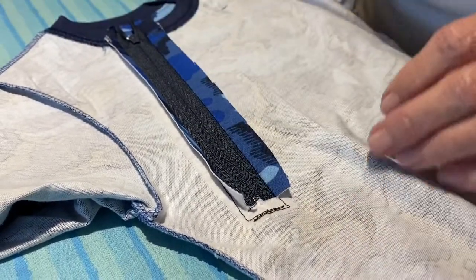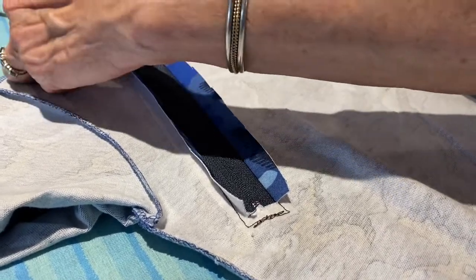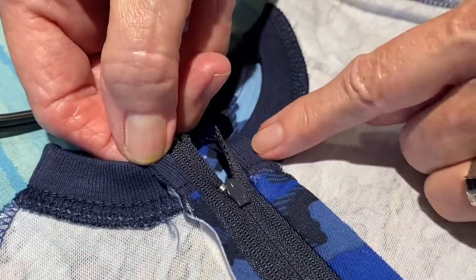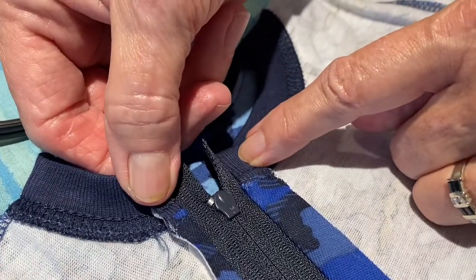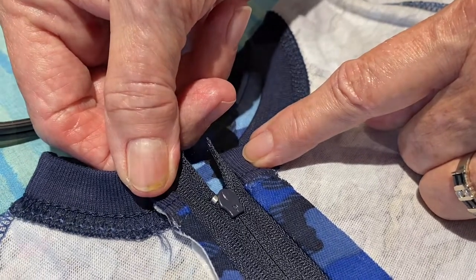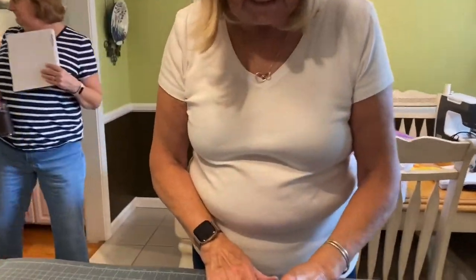You are almost there. The only thing else that we do is right here at the neckline, we usually hand stitch the seams open just so that the t-shirts will remain comfortable. And there is your finished port access t-shirt.